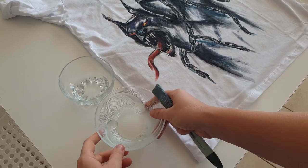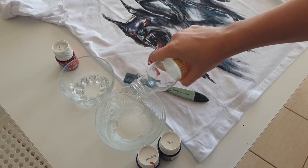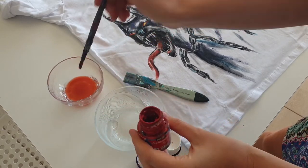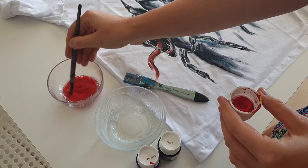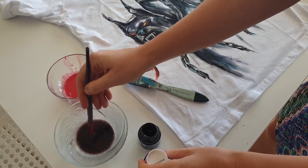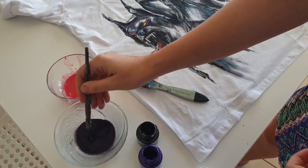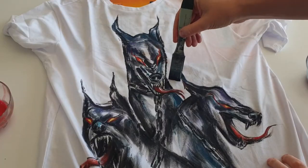First I want to prepare a mix of fabric paint and water in cups. Sometimes I mix fabric paint with water on the palette, but I think it will be easier to apply the paint when the mixture is ready in cups. The first mixture is water with red color, and the second one is water with black and purple colors.